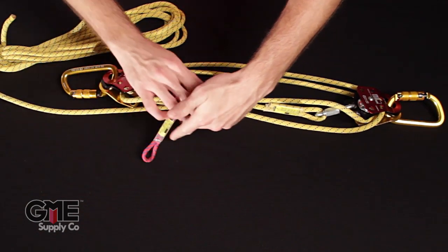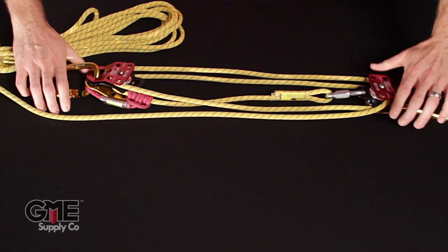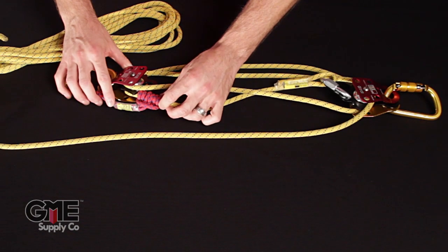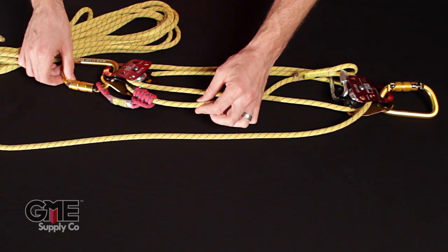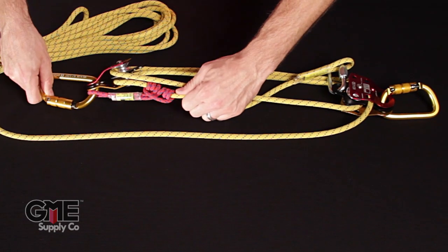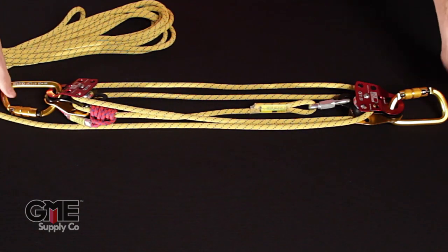Then we'll take that, slide it down to your prussik binding pulley, and hook it onto the carabiner. That is basically all you have to do to rig up this system. Whenever you pull on this and pick up your load, your prussik will push down on the binding pulley, open itself up, and let the rope slide through. Whenever you release your pull, the load is going to want to fall back down, so the prussik will pull against that rope and against that pulley and grab onto the rope to keep it from slipping.